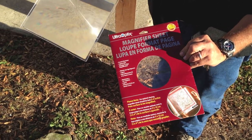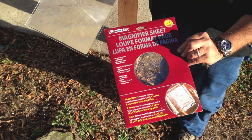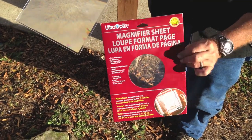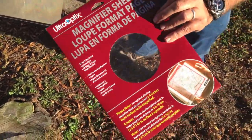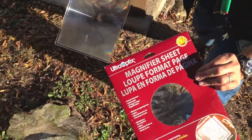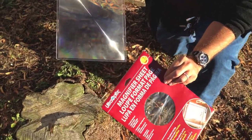Innovative Solutions here with Survivor Johnny doing a magnifier sheet emergency fire starter. This is only 2 power. They're about $10 at OfficeMax or Staples or one of those office stores. It's called a sheet magnifier.